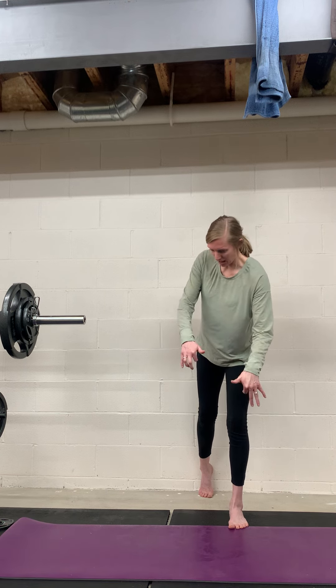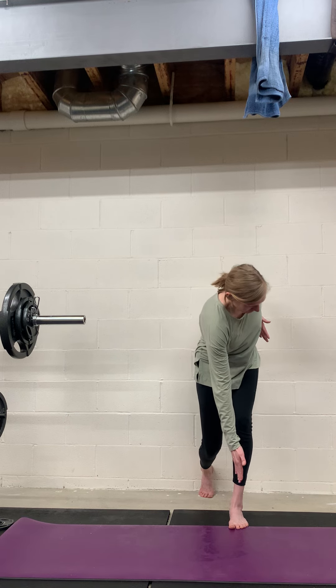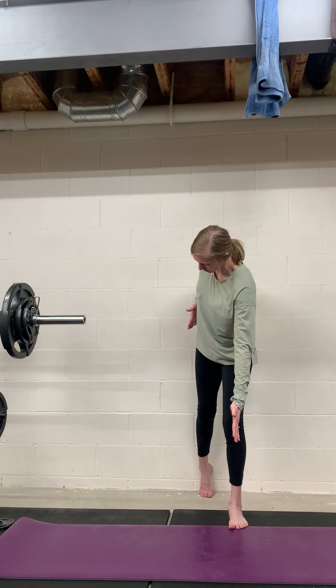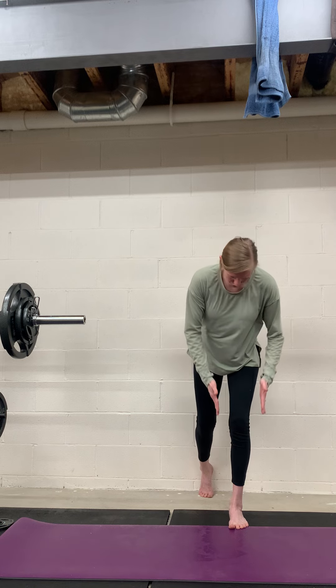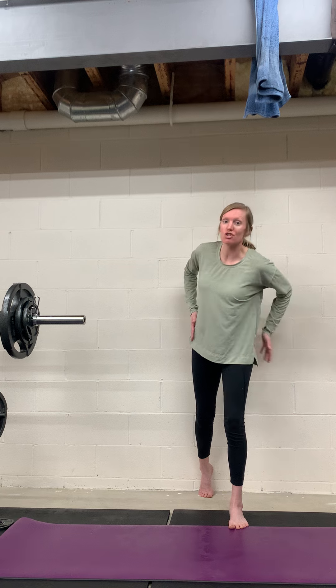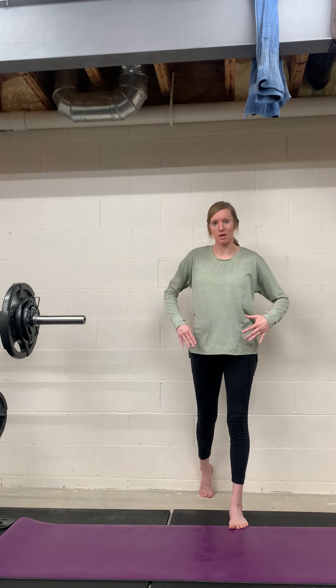Keep doing that front hamstring drag. Inhale down, exhale up — repeating that pattern. It's not a big movement, but you should really feel this outer hip and glute on fire if you're doing this correctly.